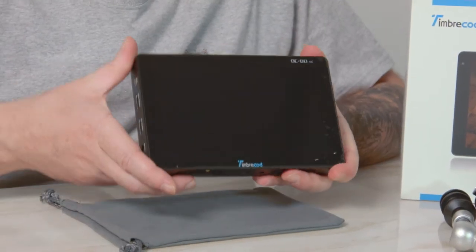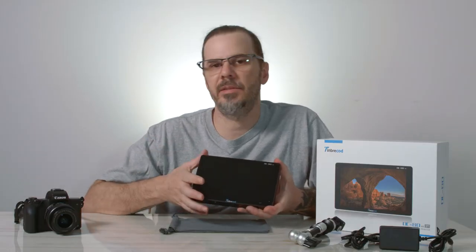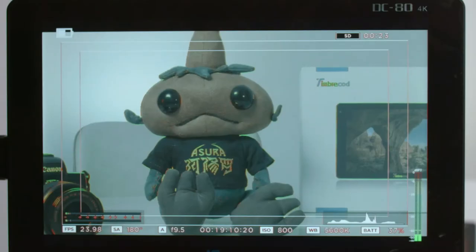Most cameras like this Canon only come with about a three and a half inch monitor, which can be hard for judging exposure, focusing, and colors. A lot of times when you're looking at a three-inch monitor on a DSLR you think you're in focus, but you take your footage back to the editing room and find out you're just slightly out of focus.